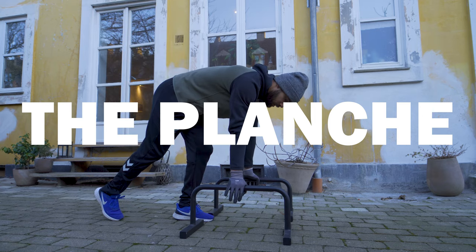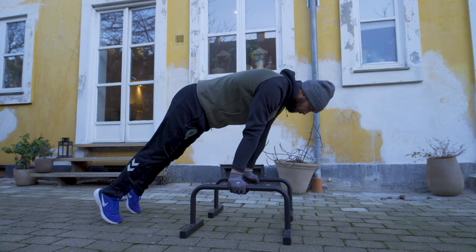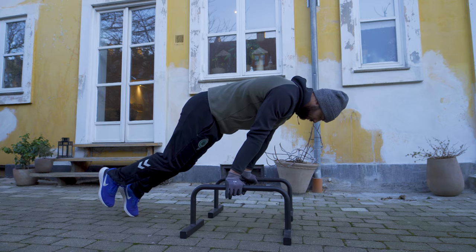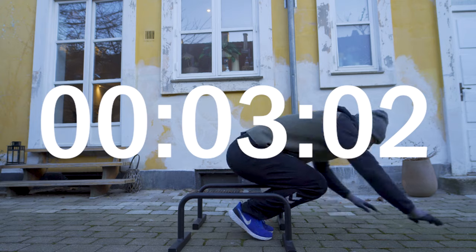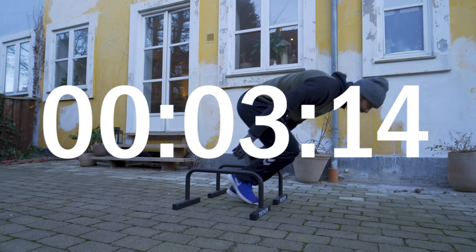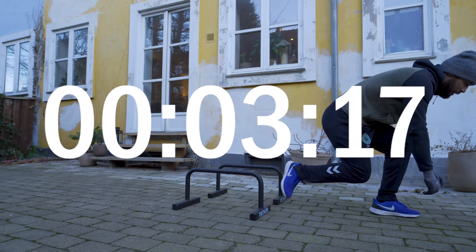Finally, it was time to see how far I had made it with the planche — and as expected, I still wasn't even close. I didn't really take this to heart since the planche is an extremely difficult and advanced calisthenics movement; learning it should be considered more of a marathon rather than a sprint. Instead, I decided to see how long I could hold the tuck planche, which I also barely could hold at all when I first began. Well, three seconds isn't too much to brag about, but it's progress nonetheless.